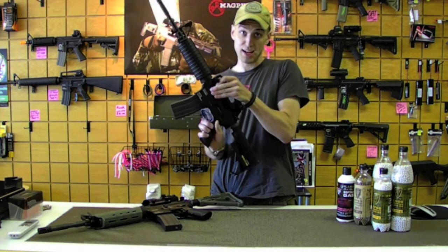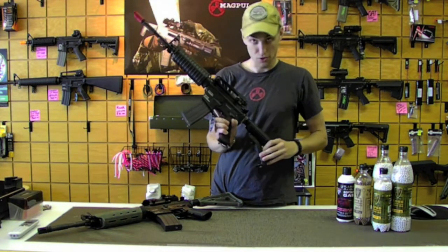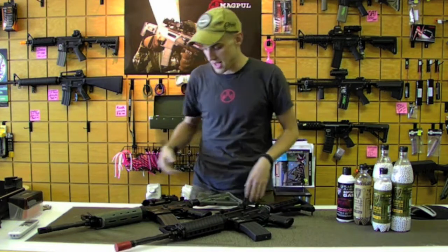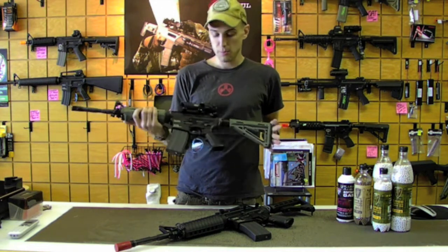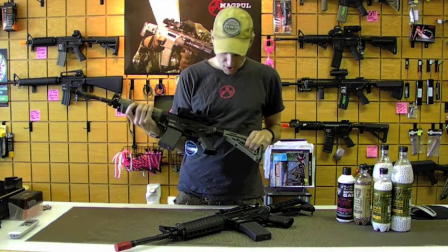This is a gas blowback rifle, so any real steel parts you want to put on here, you absolutely will be able to. To kind of give you an example of that, we dressed this guy up with some Magpul PTS products. You can absolutely put the real steel Magpul products on there, but we just threw some ones that we had here at the store.